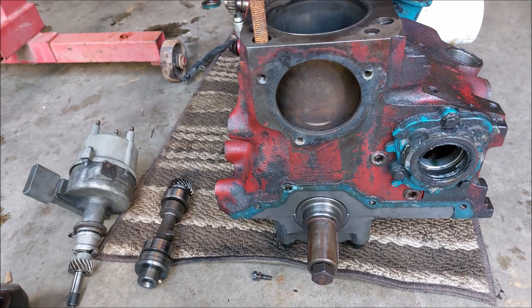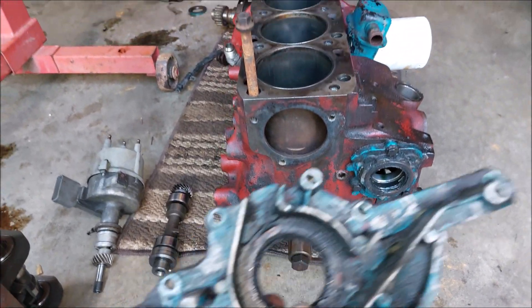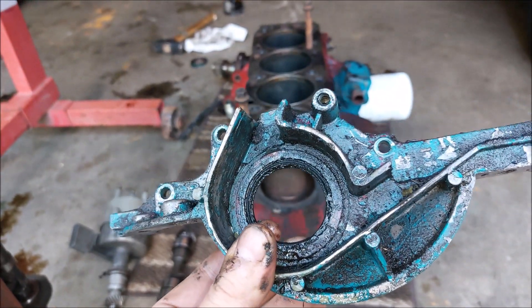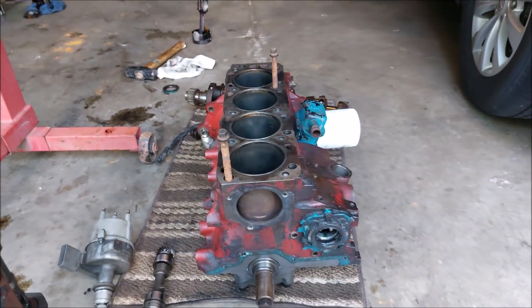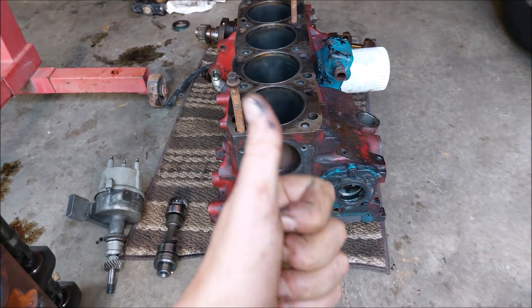Just like that, I'll be able to remove the crankshaft and change the seal, because now it's a lot easier to change the seal. So that's going to be it for today — thank you for watching and have a good day.